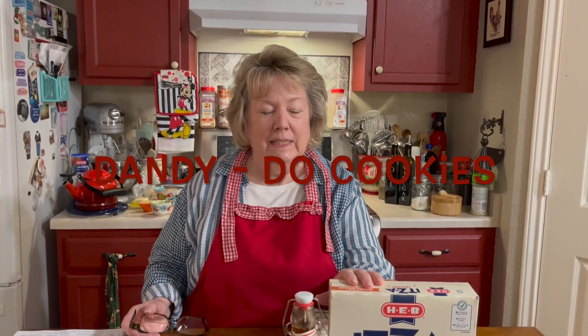Hi, welcome to Simply Country Cuisine. I'm Susie. So what I'm going to make today, they're called dandy-doo cookies. I saw this recipe online, I think. And it looked fun and it was quick, and I think it'd be fun to make it.